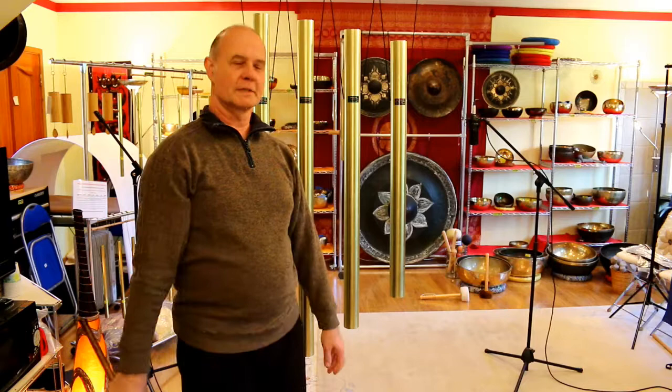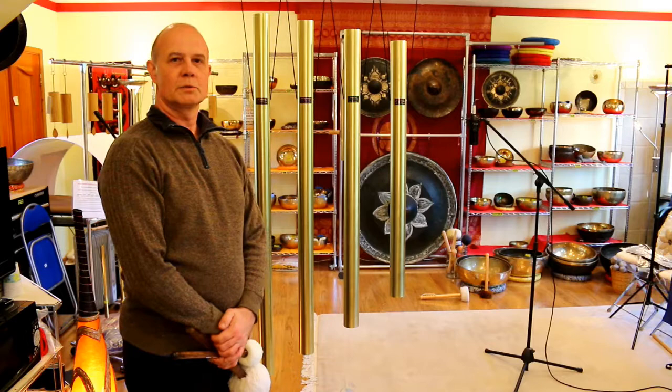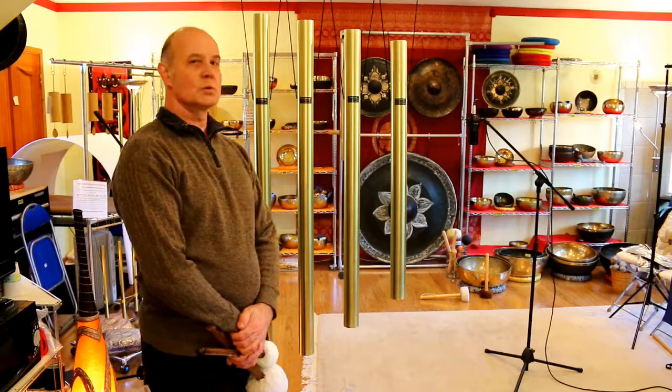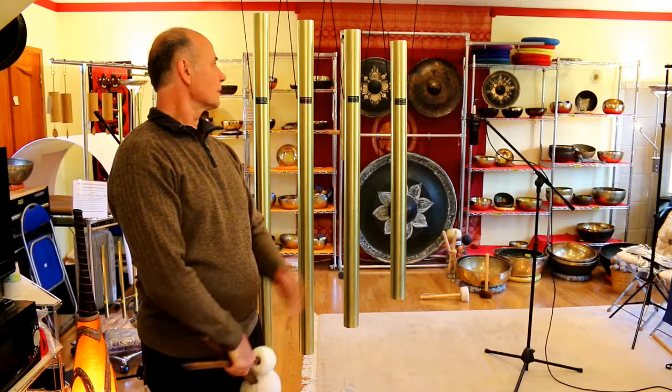Hello, good morning. This is Ryan from Heaven of Sound and today I'd like to present four custom-made beautiful tuned tubular bells or chimes which were ordered from a church in Albuquerque, New Mexico.